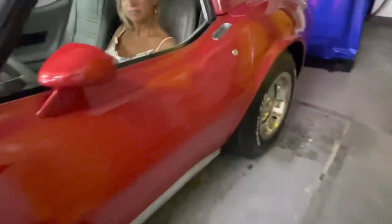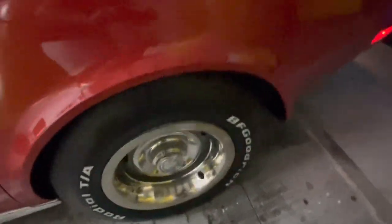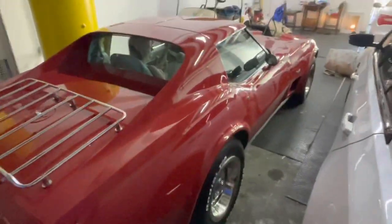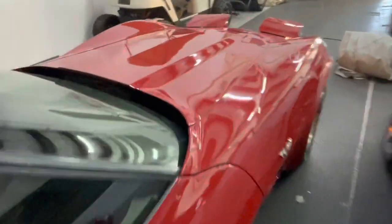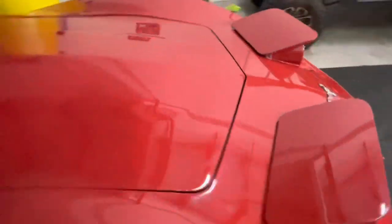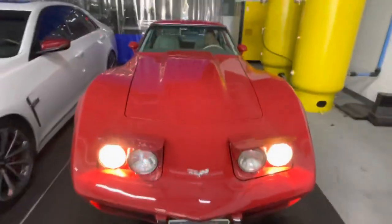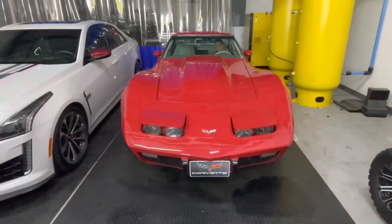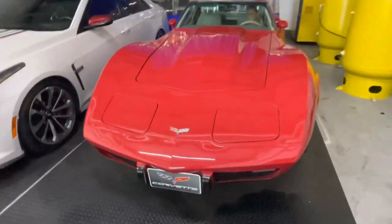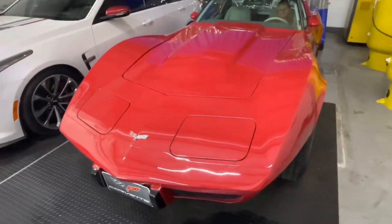Rally tires, cool looking car. Anyway, we were asked to do a cold start — we gave you a cold start and a little bit more. The headlights go back down. Ah yes, I love that. Alrighty everyone, take care, bye-bye!